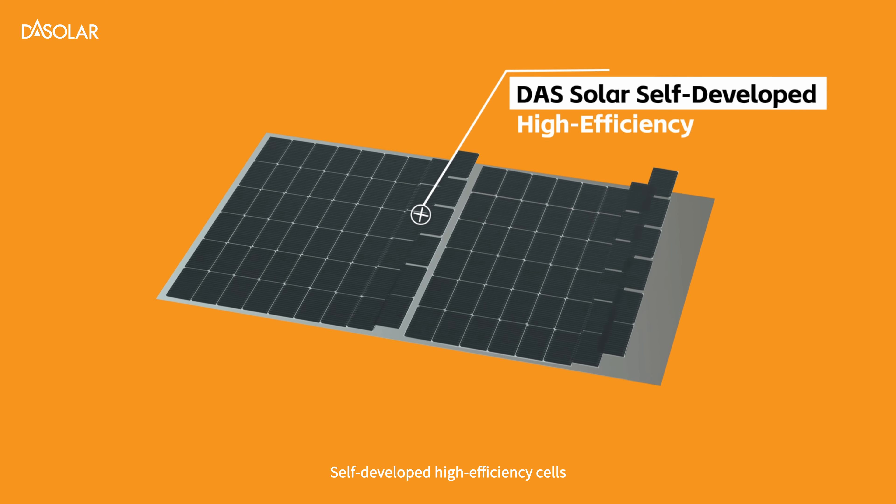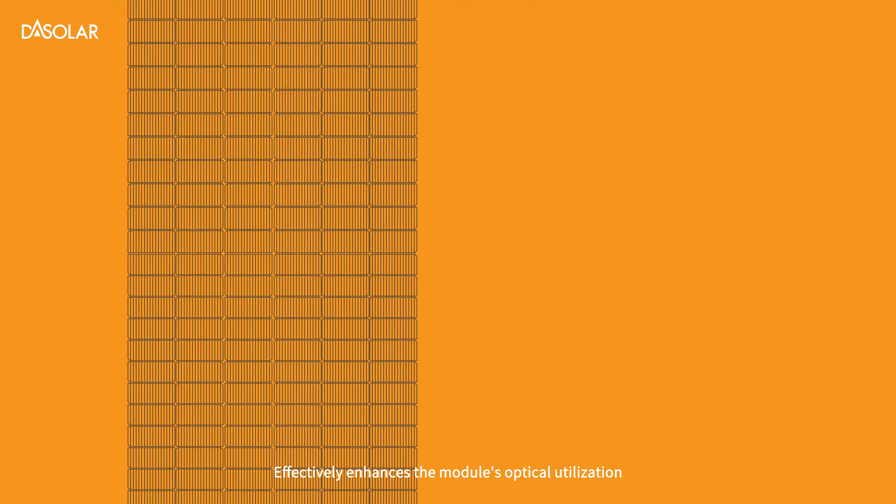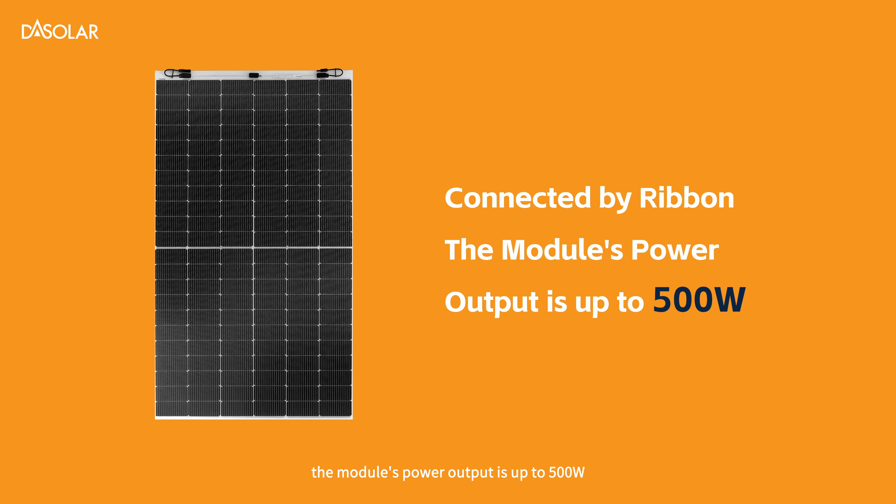Self-developed high-efficiency cells feature a multi-bus bar half-cell design, effectively enhancing the module's optical utilization. Connected by ribbon, the module's power output is up to 500 watts.